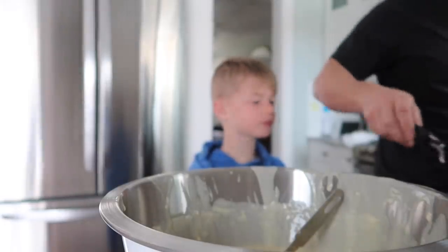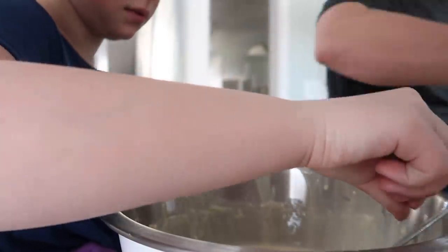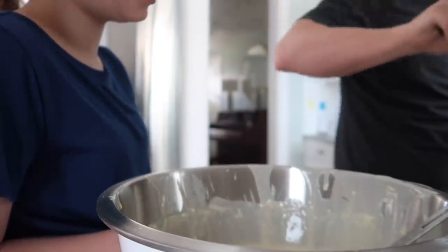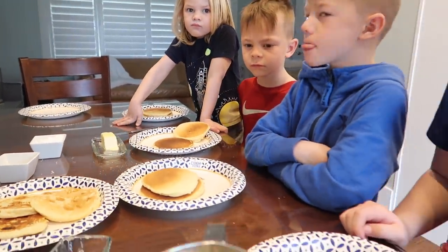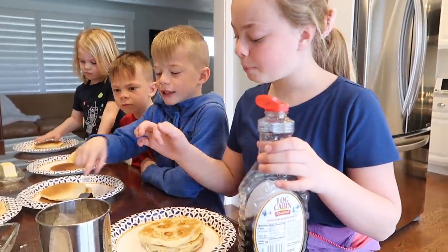Dad, can I have three double stacks? Two double stacks? Six double stacks. Then when I'm a dad, I'm gonna have 100 double stacks. That sounds good. So Olivia put butter on it. Pass it down if you don't want it. Then put it in the middle. Is that sugar? This is called powdered sugar.